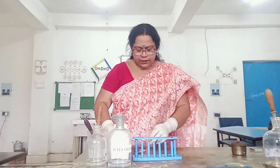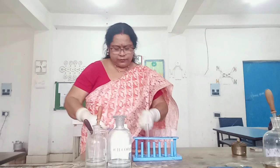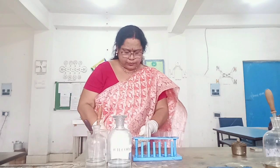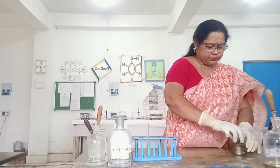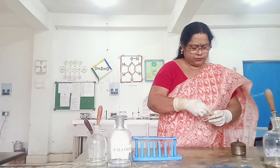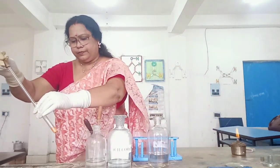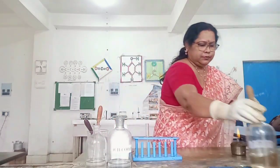Now transfer it into the test tube. Add concentrated H₂SO₄ and heat the mixture.